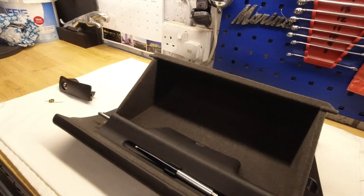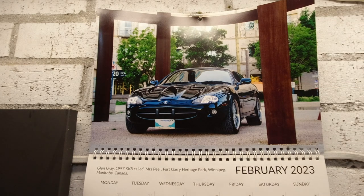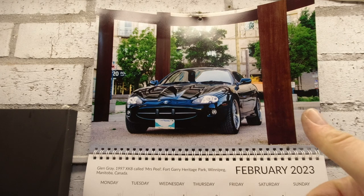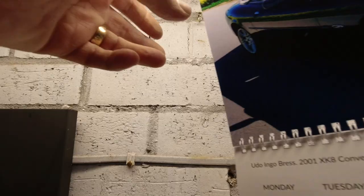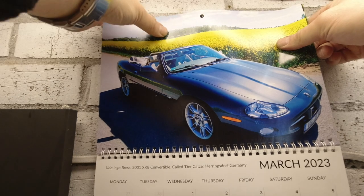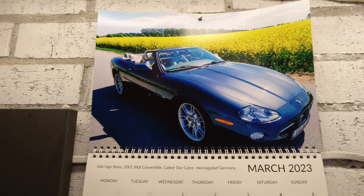So that gets us over onto the bench. Time to say goodbye to the car called Mrs Peel, belonging to Glen Grey. And another regular for the channel, Udo Bress — Udo's always in the comments if you watch any of the premieres. Hi Udo! Udo's is a 2001 XK8 convertible called Der Katz, and he's from Heringsdorf in Germany — an island dweller, like what I is.